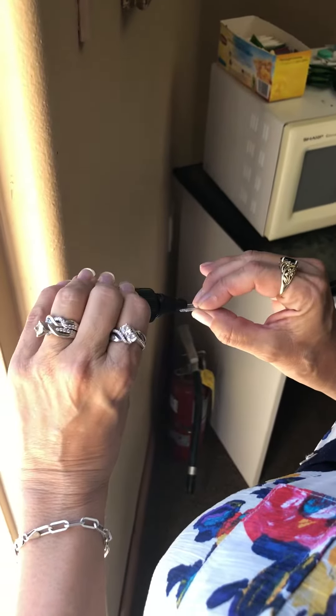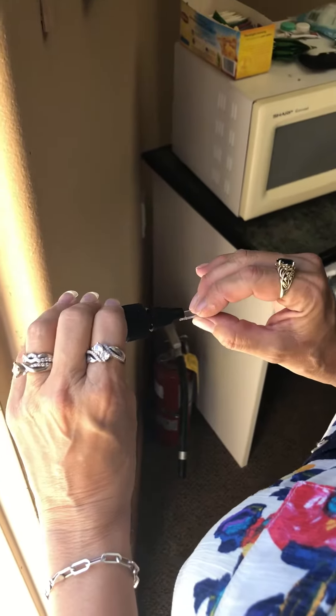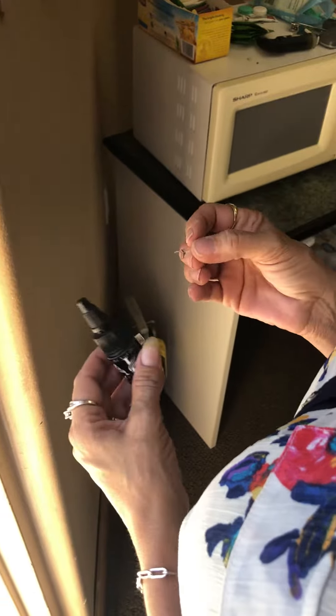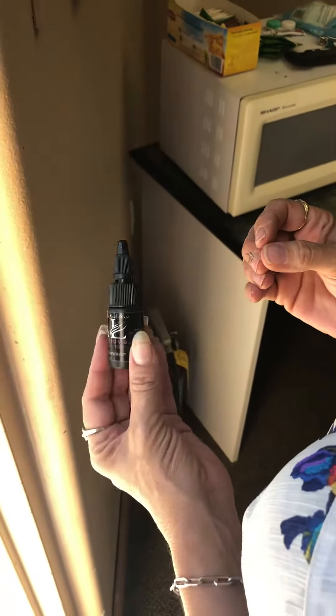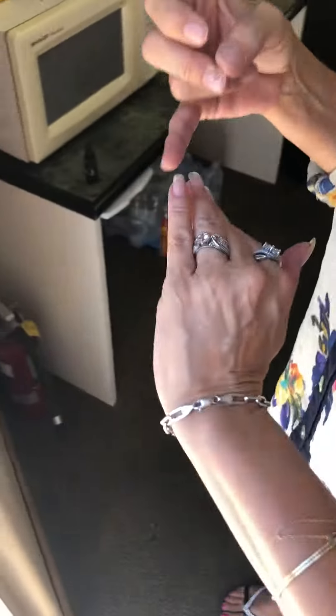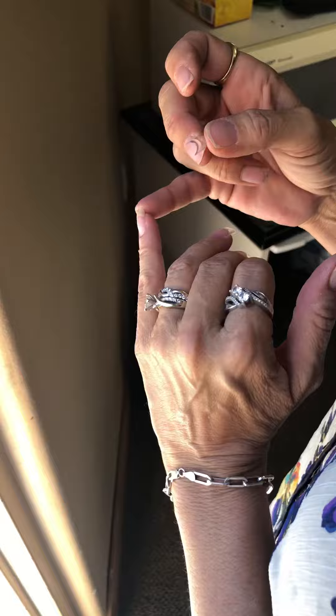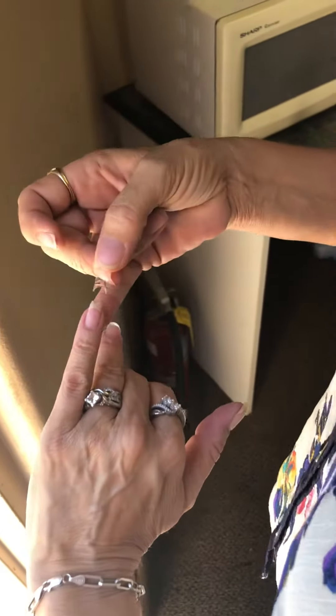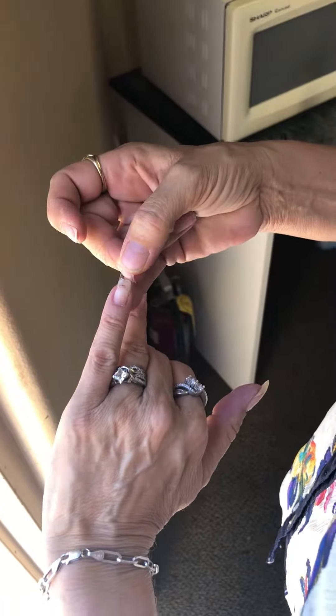This is the brand new organic gel nail bonder, and it is an awesome product. I took a plastic tip, removed the shine off my nail, exfoliated it just like we always do, cleansed it, and primed it. Now I'm going to put this little tip on.